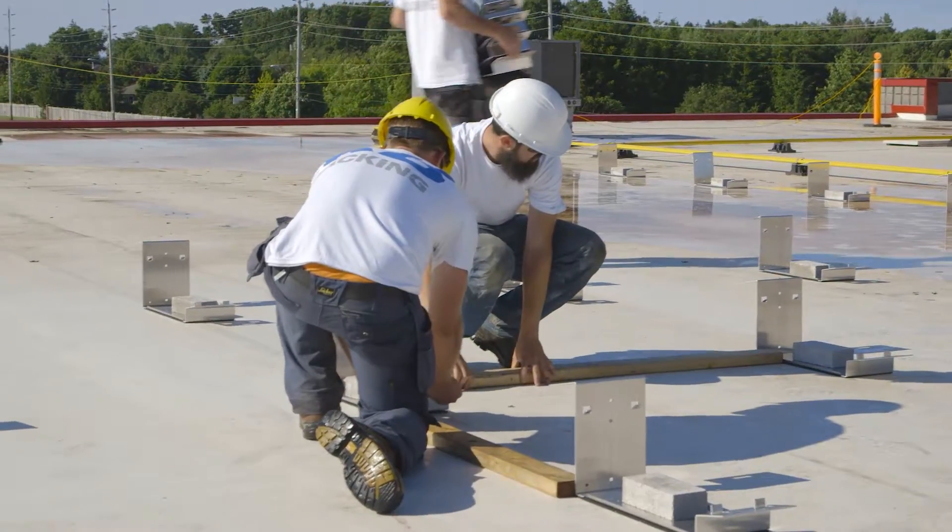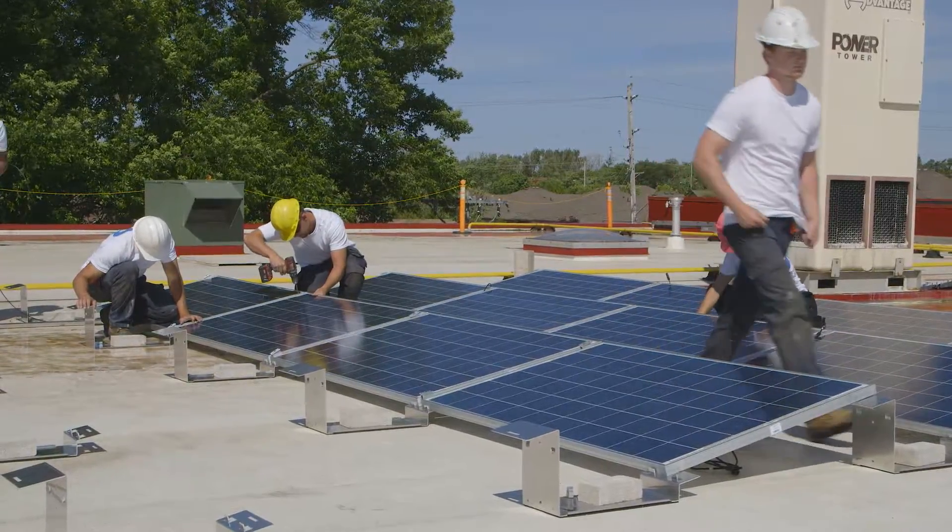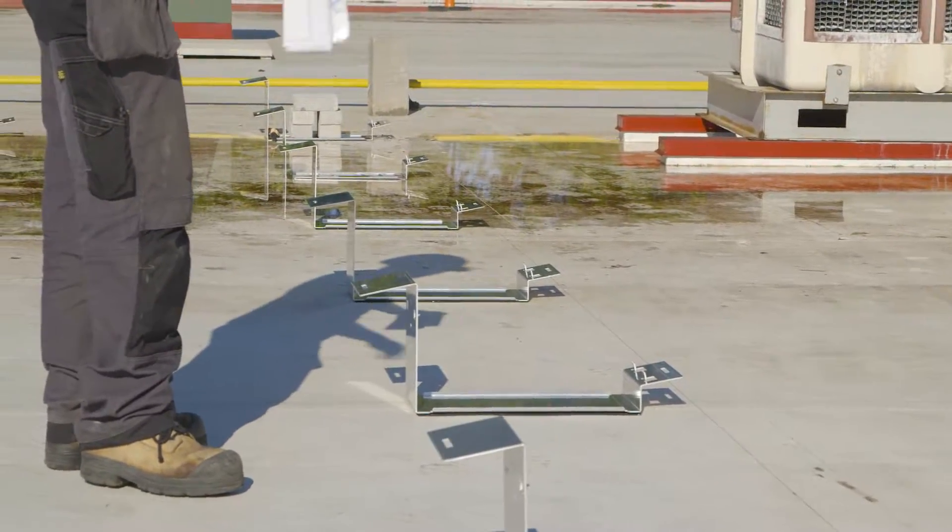KB Racking has been focusing on designing innovative solar mounting solutions since 2010. Our engineers have obtained extensive installer feedback to design a system as labor-free and as straightforward as possible.